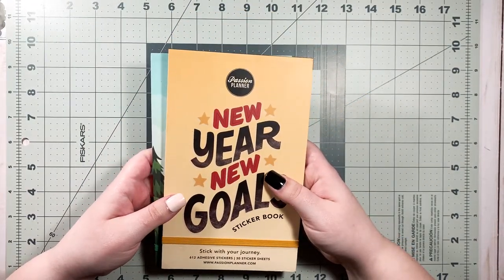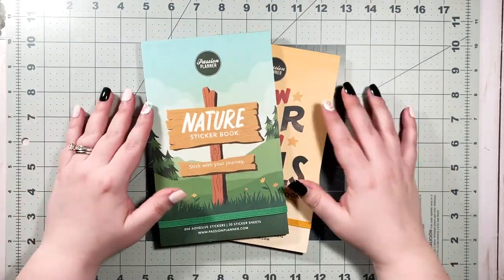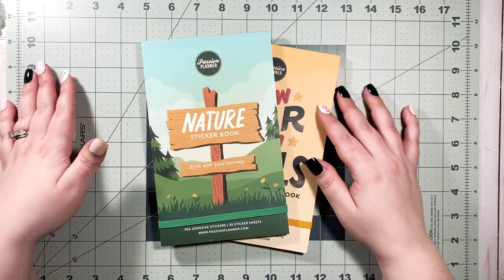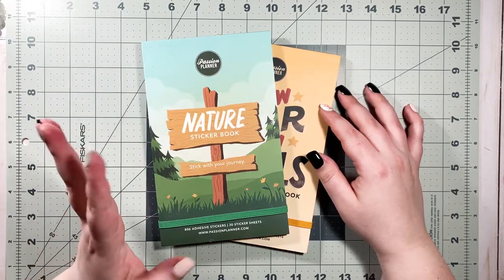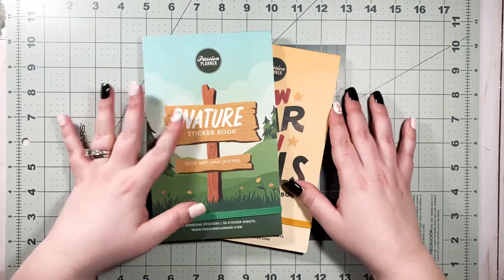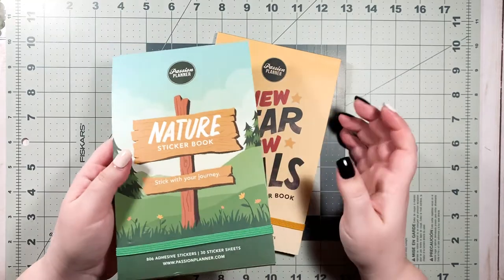I've been following Passion Planner for quite a while. I actually have a close friend who had a Passion Planner, I want to say three or four years ago. Shout out to Kim if you're watching. She said, I got this new planner, it's called a Passion Planner. And I saw it and I was like, that looks really cool.